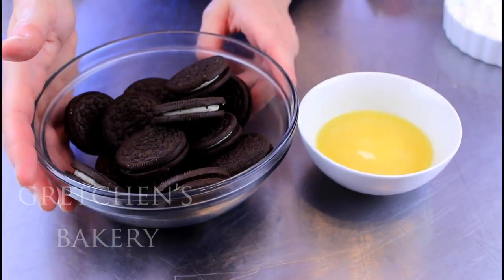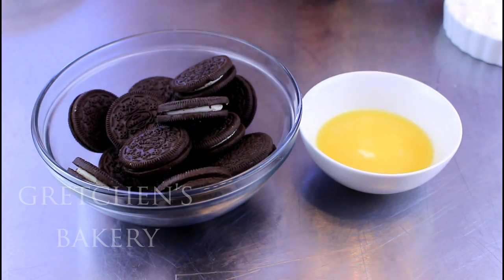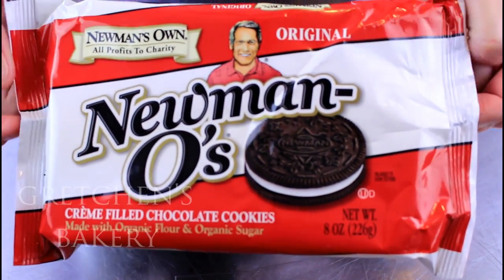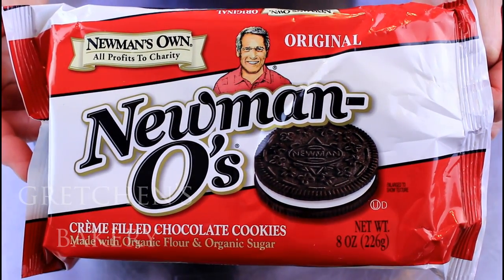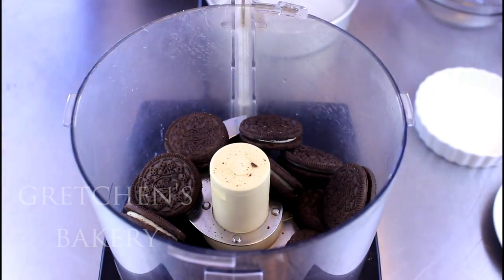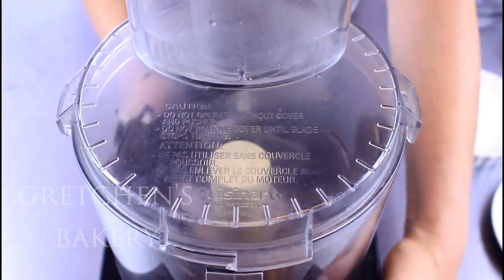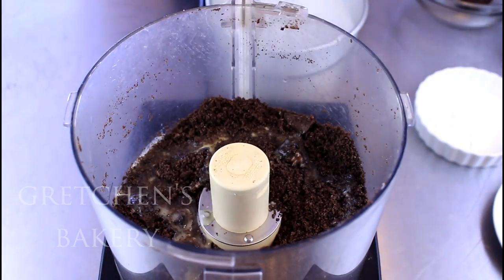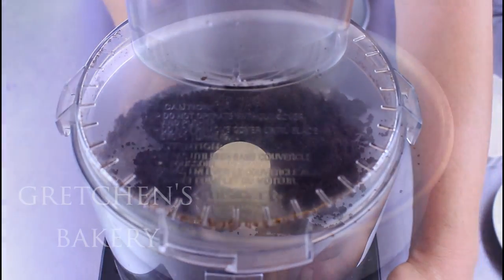Now you will want a crust for this bad boy. I am using chocolate sandwich cookies and vegan butter. I've ditched the Oreos and now use Newman's O's — I think they taste better and they are definitely vegan. Get them to a food processor to fine crumbs, add the melted vegan butter, then press it into the bottom of a greased and parchment-lined cake pan. I use seven-inch cake pans for my cheesecake recipes as it is a perfect fit.